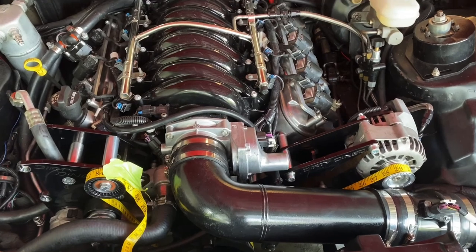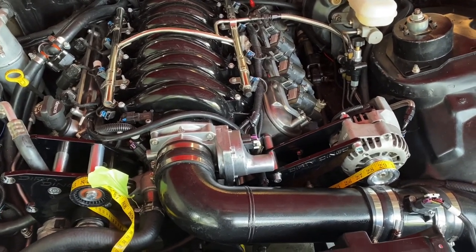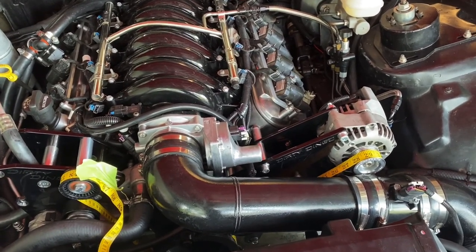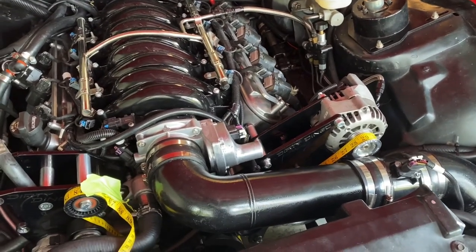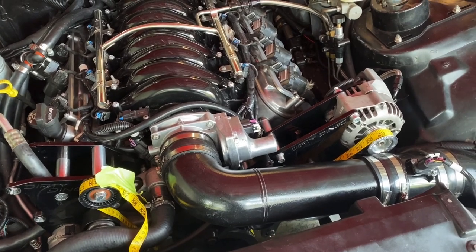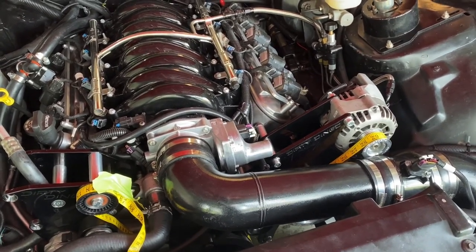I want to get this thing running in the interim. The good thing is the company that I bought the compressor from — they're shipping me one ASAP to replace it, and they'll give me a return shipping label, so it should be pretty easy. However, this is 4th of July weekend and I wanted to run it. I'm supposed to meet a buddy of mine to do a photo shoot on Sunday, but the car's not running.